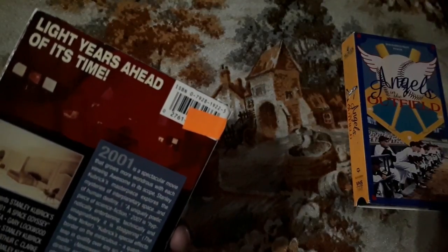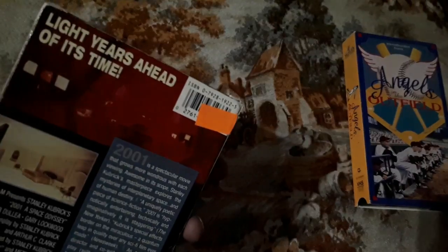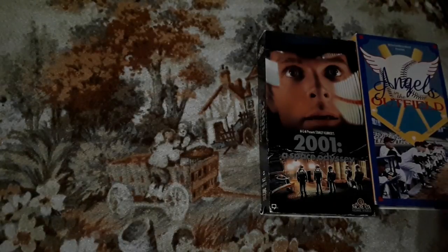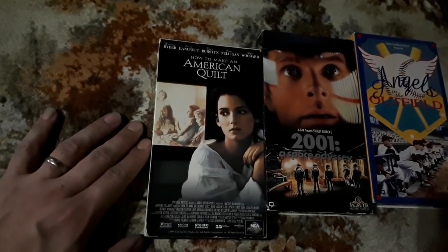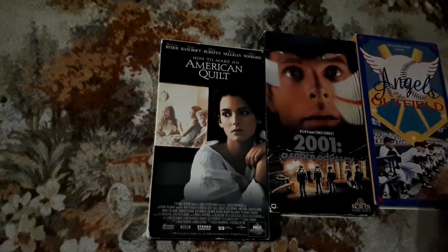Here we have 2001: A Space Odyssey. To me it looks like a B-movie — starring people I don't know — but if I've got time to kill, I'll definitely check it out. This one's starring another great actress who I feel needs to make a comeback — Winona Ryder — in How to Make an American Quilt. I have heard good things about this film and have never personally seen it, so I cannot wait to check that out.